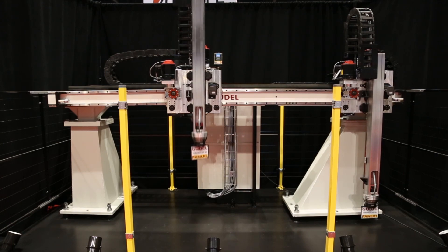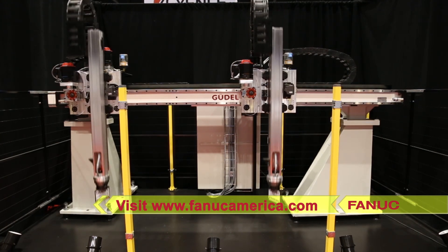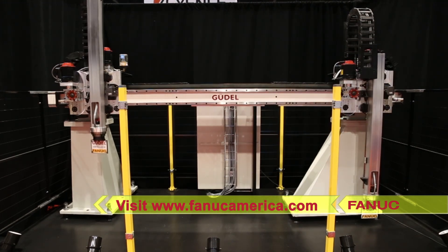FANUC's PowerMotion i-Model-A is an ideal solution for your general motion applications. To learn more, please visit fanucamerica.com.